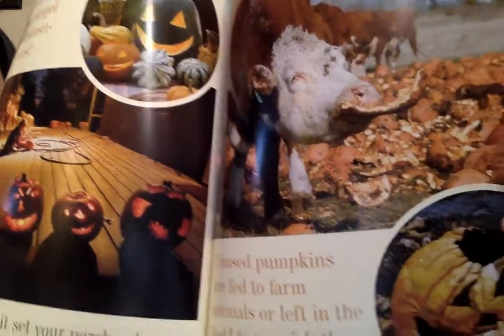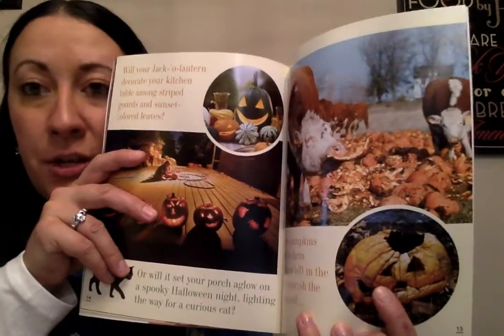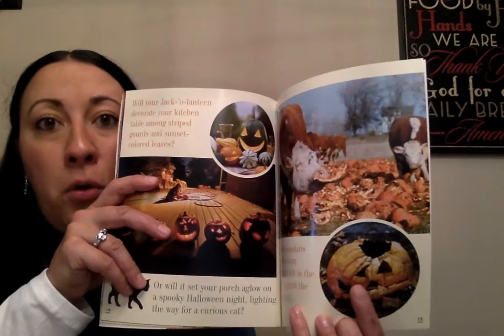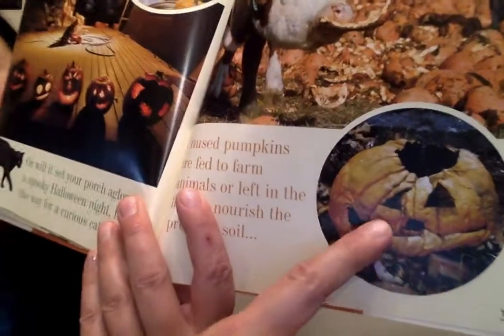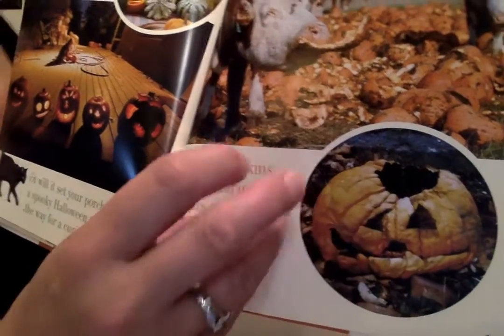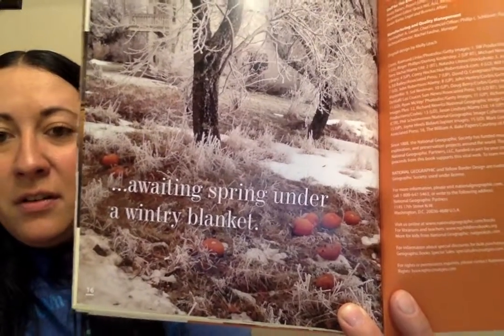Unused pumpkins are fed to farm animals or left in the field to nourish the precious soil. Look at this cow eating that pumpkin! And then here — do you know what that's called? That's called decomposition. That's when a fruit or a vegetable, something natural, gets rotten and it turns back into soil. That pumpkin has been sitting outside for a long, long time, it got wet, and it's starting to get all mushy — it'll just go back into the dirt. The seeds are awaiting spring under a wintry blanket. After fall comes winter and those seeds will stay in the soil, and then when spring comes and the snow melts, they'll start to grow again. Isn't that cool?